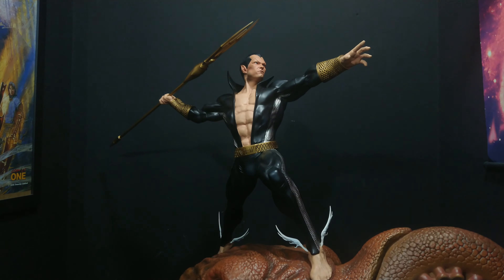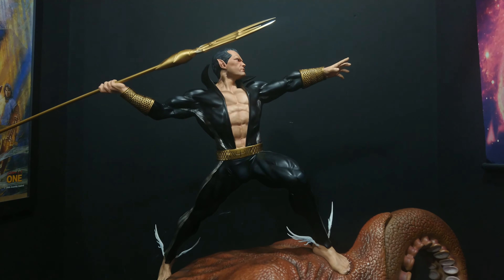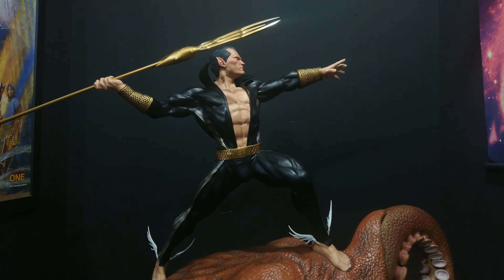If you want to read Namor, I'd definitely pick up the Illuminati — he's fantastic in that, so arrogant. And hopefully if the rumors are true that he's going to pop up in Doctor Strange or Black Panther 2, this is the sort of piece people will probably be clamoring for. It might even get Sideshow to do a piece.